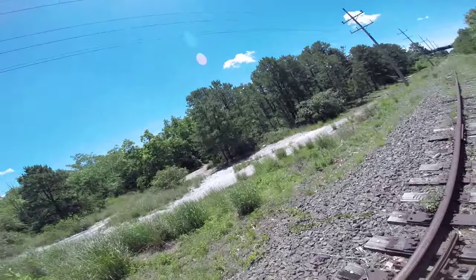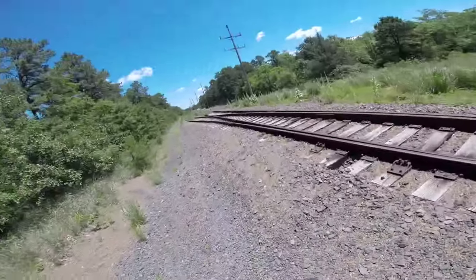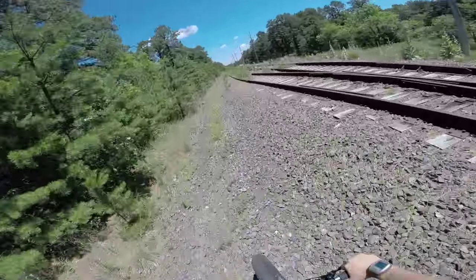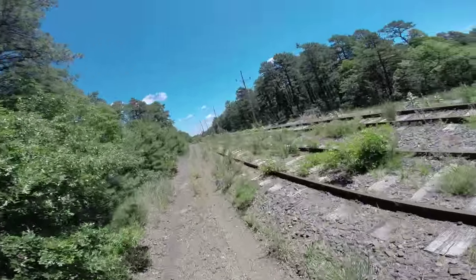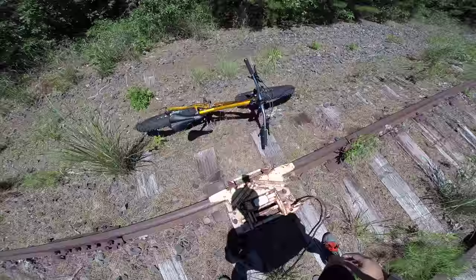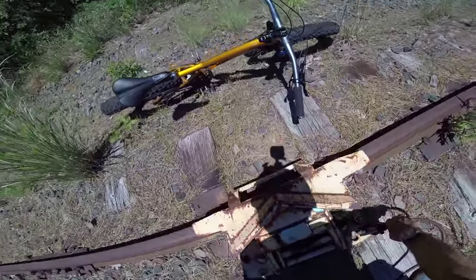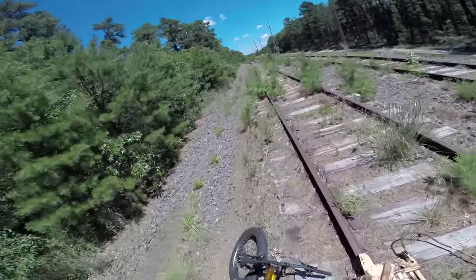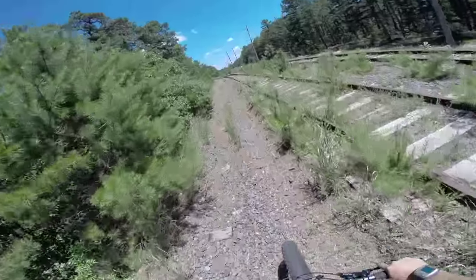We've got some nice trails over here. Looks like people ride dirt bikes and quads through. There's another device here — I'm not sure exactly what it is. It's a haze derail sitting here on the track, spiked in place. I'm surprised that in all these years no one's walked off with all these interesting finds. I'm glad that they didn't.